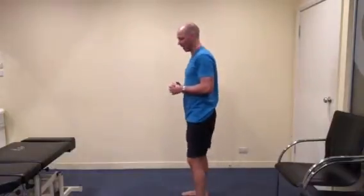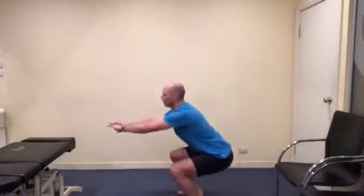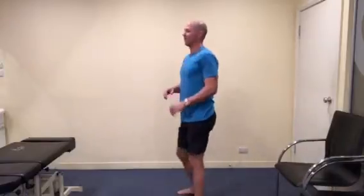So you're just dropping down and coming back up. With this you can go as far as you like. Obviously a full squat is going down all the way as far as you can. From the side it looks like this — and that's how you do a full squat.